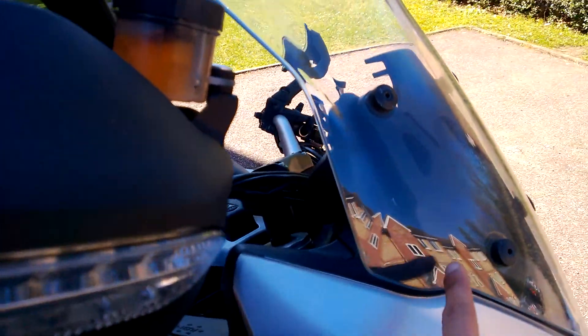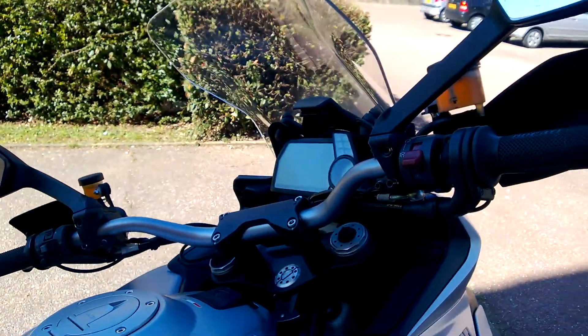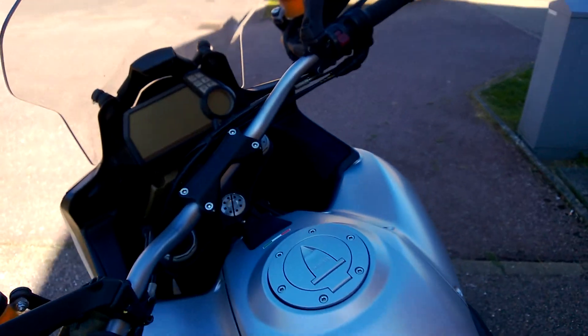On some of the models the screen is adjustable, and I think even this one should be enjoyable — I didn't try it yet. But besides that, it is a technologically, marvelously done masterpiece of a motorcycle. So let me show you.